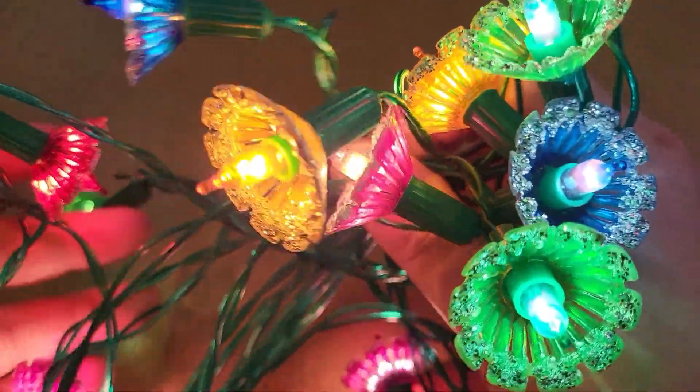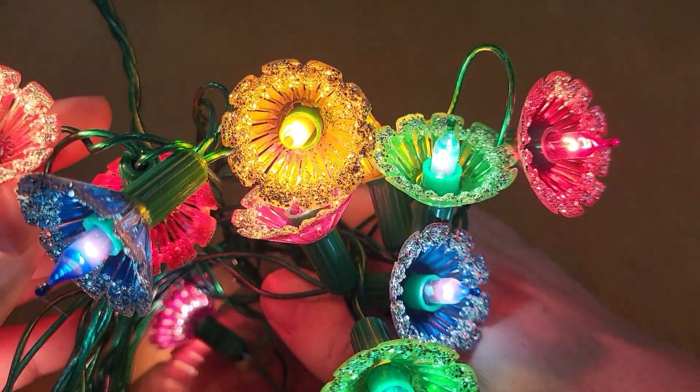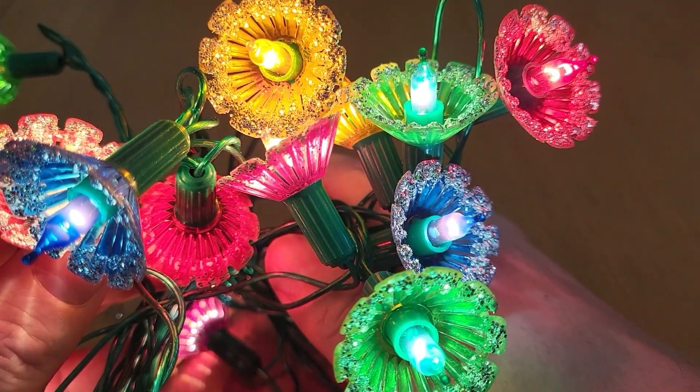There you go — a little short video for you. Pifco glitter lights. Hope you enjoyed this video and I'll catch you on the next one.